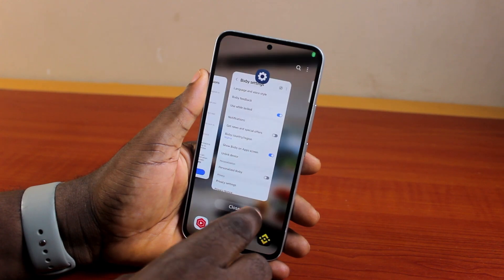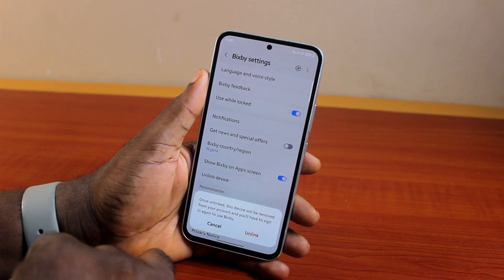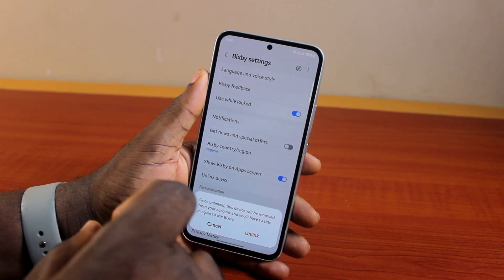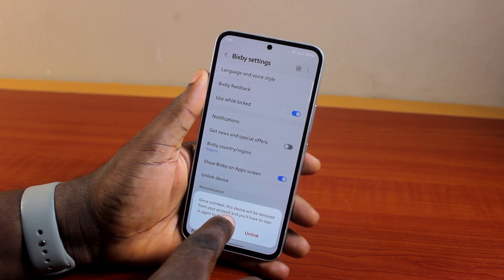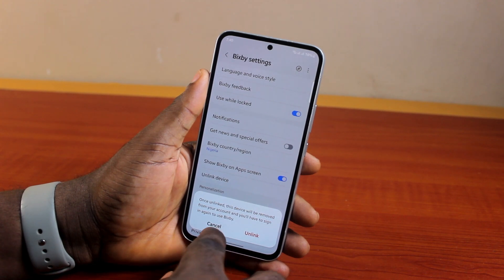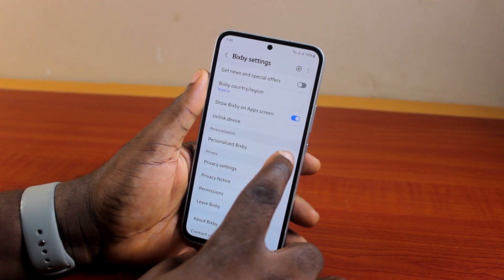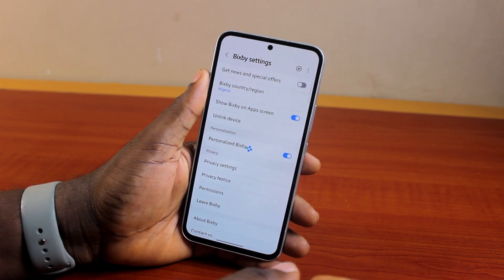Bixby is going to work each time you click on that. Now if you want to unlink a device from Bixby, all you need to do is click on Unlink Device. If you have multiple devices linked to your Bixby account with the same Samsung account and want to unlink this device — once unlinked, the device will be removed from your account and you have to sign in again to use Bixby.